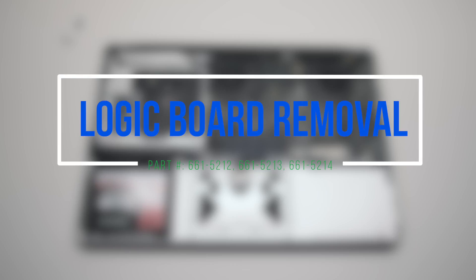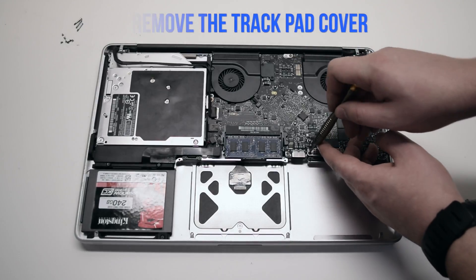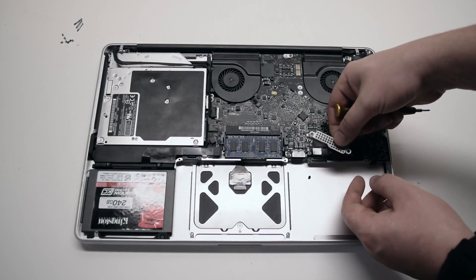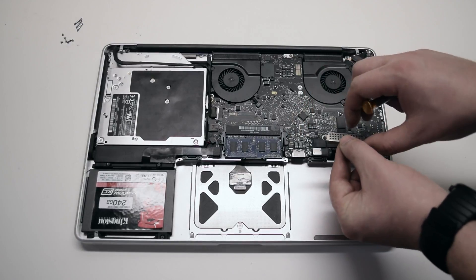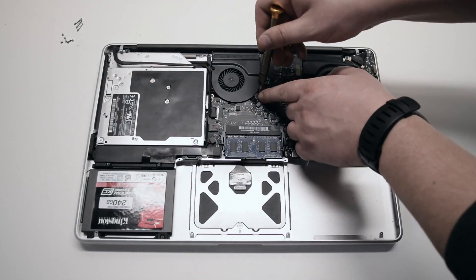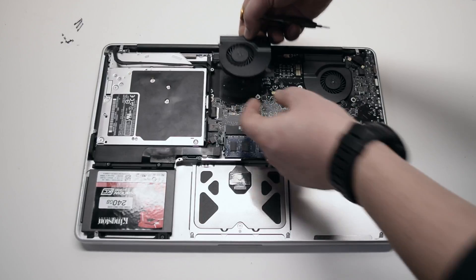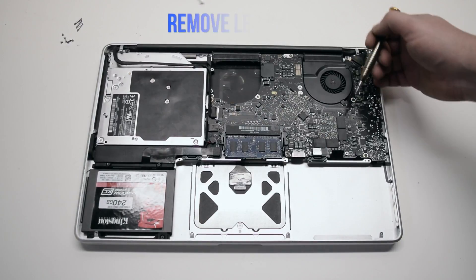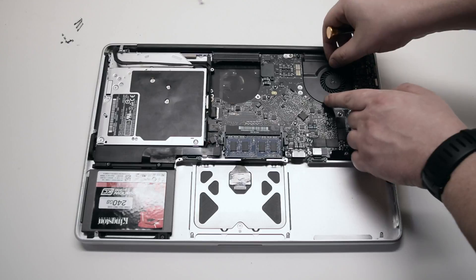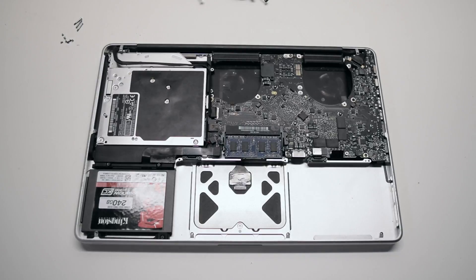Logic board removal. Remove the trackpad cover first — it's attached with two Phillips head screws. Loosen the screws and remove the cover. Remove the right fan; it's attached with three T6 screws. Leave the screws in place as you unscrew them. Lift up the fan and disconnect it from the logic board. Leaving the screws in place allows you to track them easily.